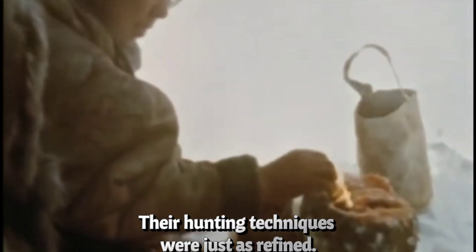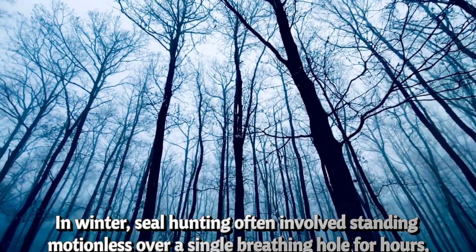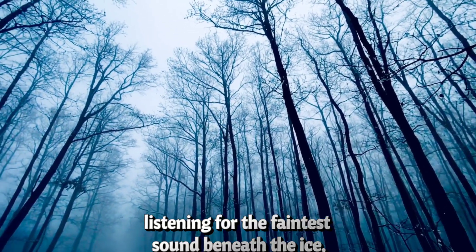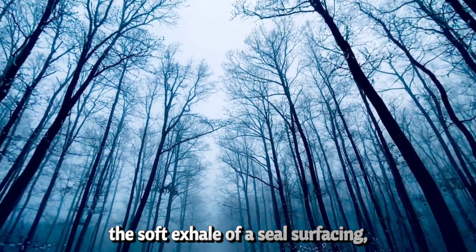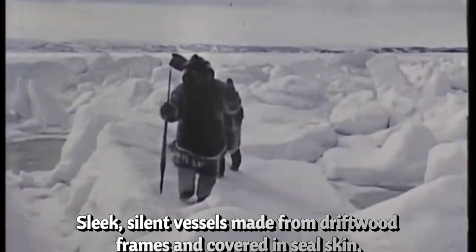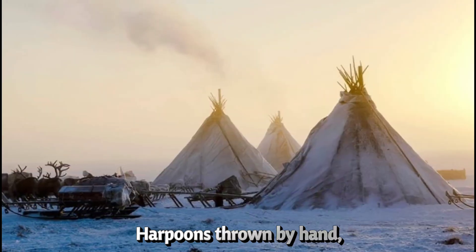Their hunting techniques were just as refined. In winter, seal hunting often involved standing motionless over a single breathing hole for hours, sometimes longer. The hunter waited in silence, listening for the faintest sound beneath the ice — the soft exhale of a seal surfacing. A quick strike with a harpoon tipped in bone or metal, and the family would eat. In summer, they used kayaks: sleek, silent vessels made from driftwood frames and covered in seal skin, perfectly designed to glide over water without scaring prey. Harpoons thrown by hand, guided by skill and patience.